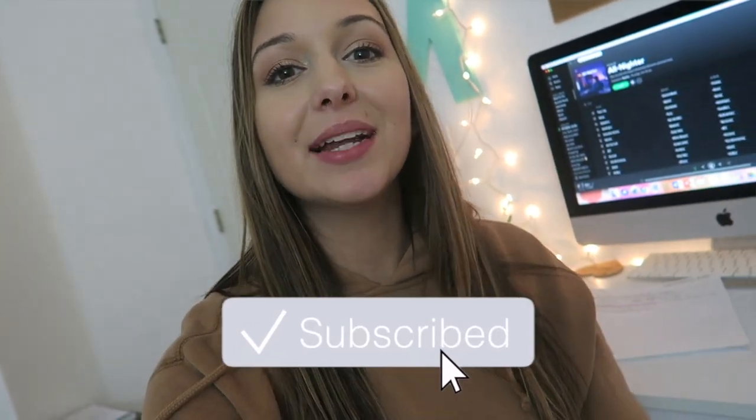But it's late, so I'm going to get to bed. Thank you guys so much for watching. If you're not already subscribed, be sure to click that subscribe button — I post lots of college videos and I'll see you in my next one.